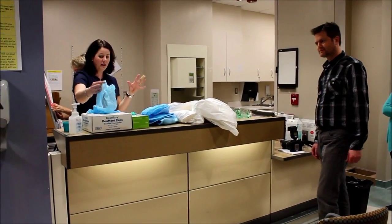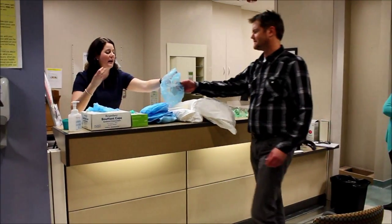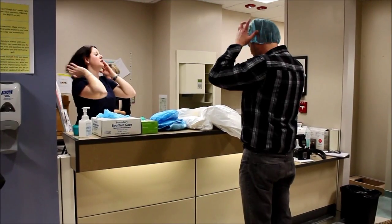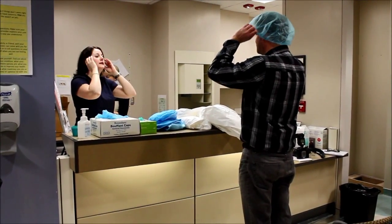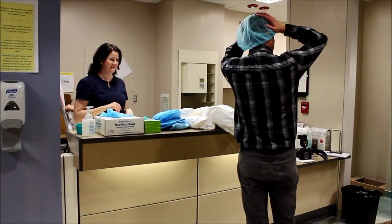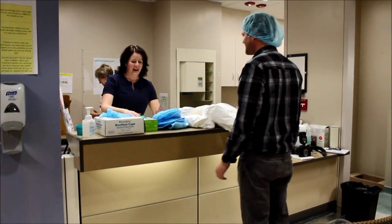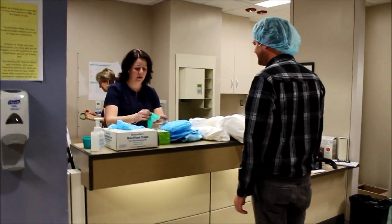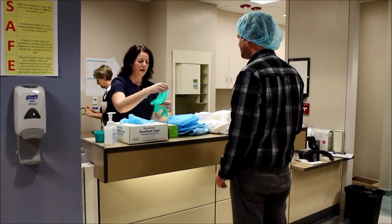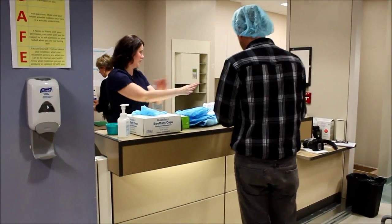The first step before even gloves is putting on a hair net. The idea behind not having your gloves on first is so that anyone with longer hair can make sure their hair is completely tucked in. You would then go ahead and put your first set of gloves on. The ones we're using for training — the ones in the kit are quite a bit longer.